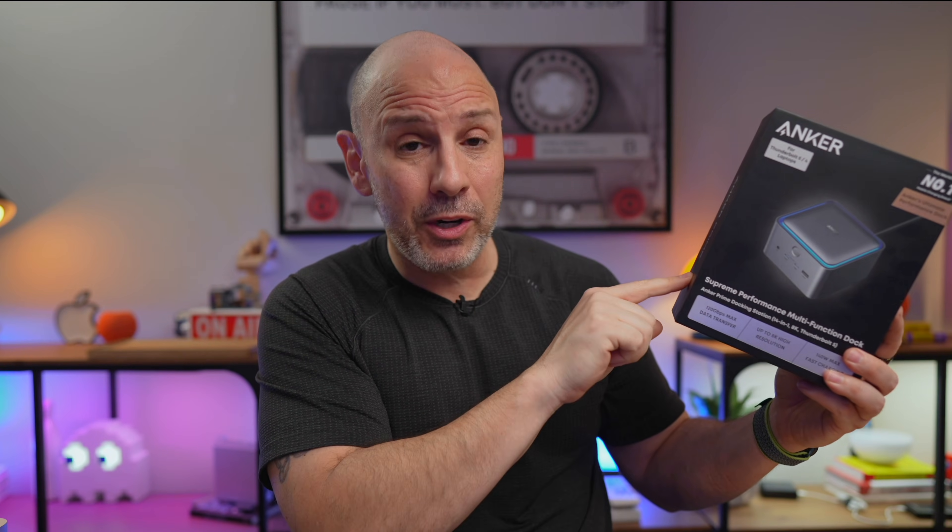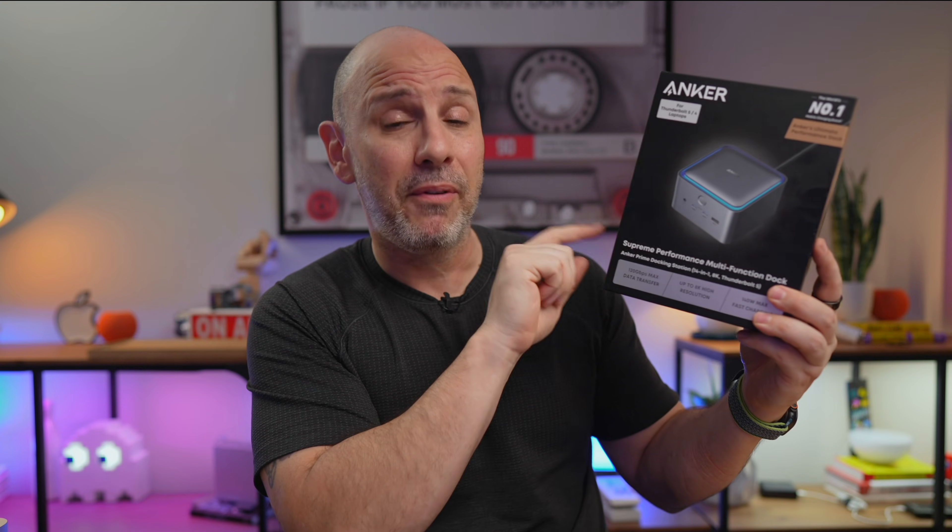For the sake of transparency, I am partnering with Anker on this video, which means that this unit was provided by Anker. I know that limited ports are a big problem for Mac Mini owners, which is why I'm interested in looking at it. So let's see what's inside the box.